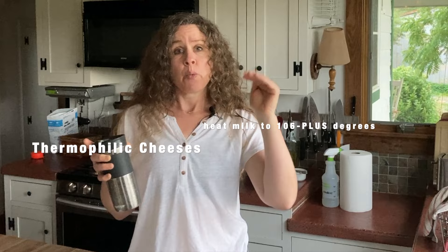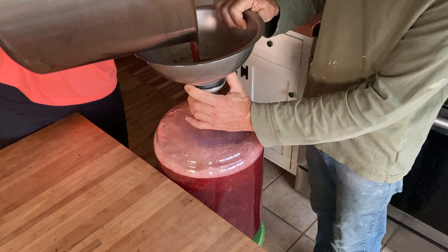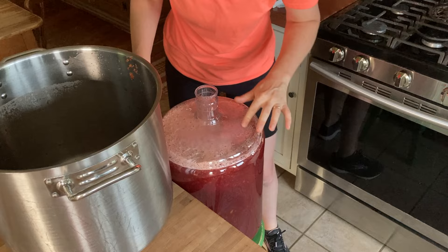This Romano is a thermophilic cheese, which means it goes up to a high temperature of 116 degrees. It's similar to Parmesan but it's full fat, so maybe it will be better. Before we could start on the cheese, we had to empty my cheese pot, which spent the whole week holding a sour cherry mead that I was fermenting. Now my cheese pot is cleaned up and I am ready to make cheese.